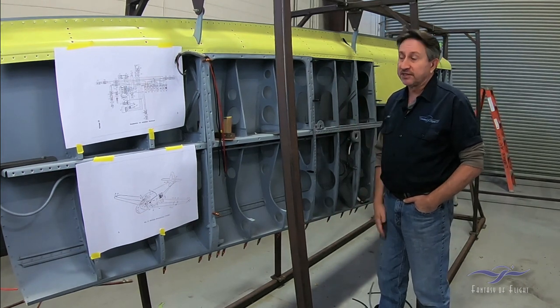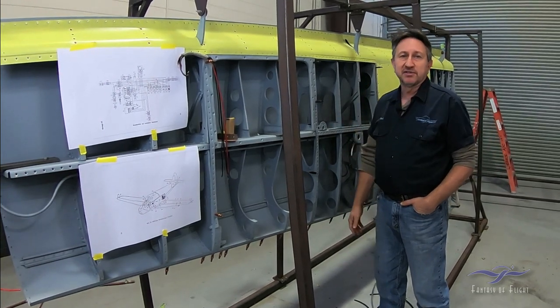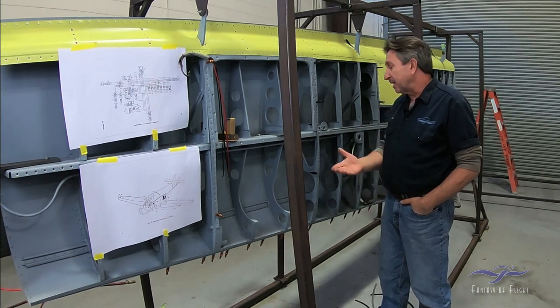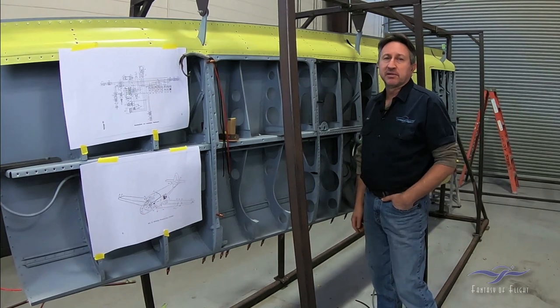So that's what's going on with the left wing. Hopefully after the end of the year and into the beginning of next year, we're going to get this wiring finished up and get that landing light bracket put in. At that point we'll be able to close up this wing. Then the goal is to finish the wing, get the wing tip on, take it out of the fixture, and move on to the right wing and do the same thing.